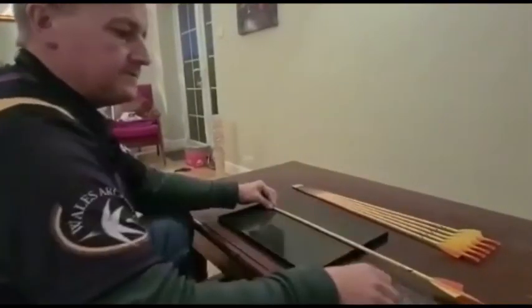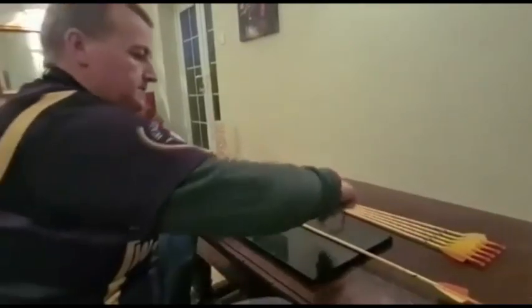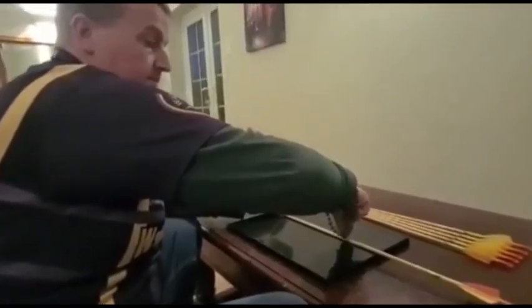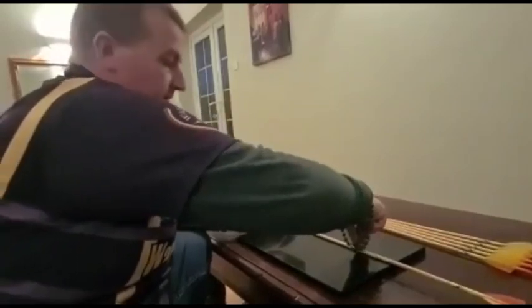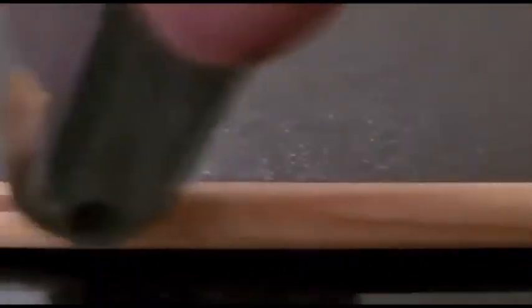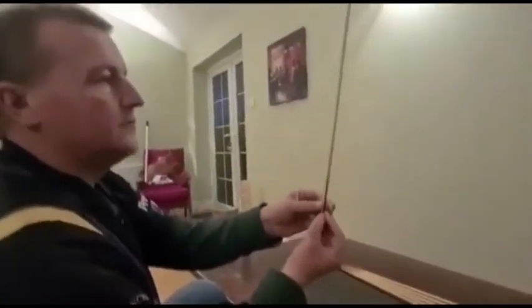I'm going to place the arrow with the high point on top, then grab the arrow roller and place it on the high spot, apply quite a lot of pressure — the amount of pressure really depends on how bad the bend is — and then roll the arrow across the high spot. Then we're going to spin the arrow again to see whether or not we've got rid of that bend.